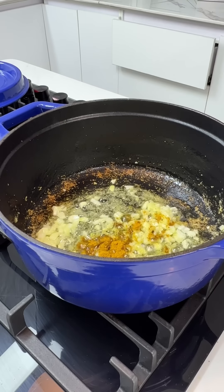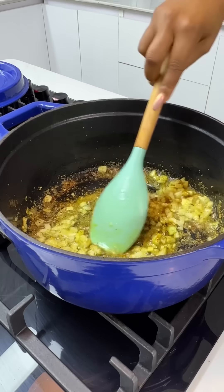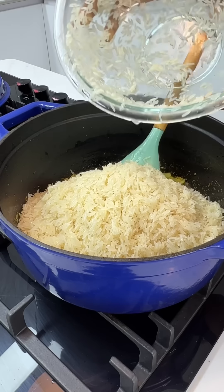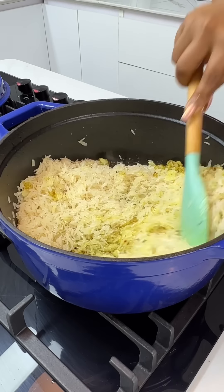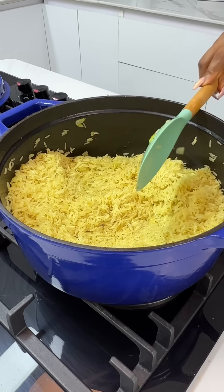After a few minutes, add your seasonings — start with some curry powder and some dried thyme. Give this a good mix and allow it to cook for a few minutes to awaken the seasonings before you add in your rice. I'm using basmati rice which I have just rinsed; there's no need to par-boil it. Mix this very well with the onions and seasonings and allow it to toast.